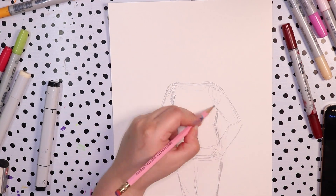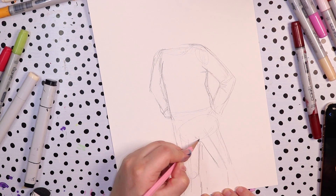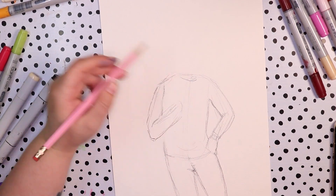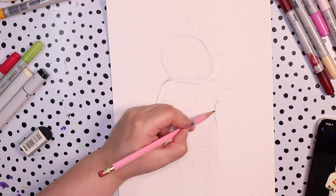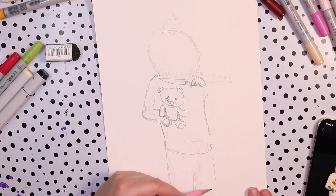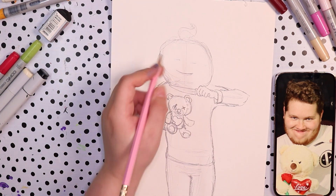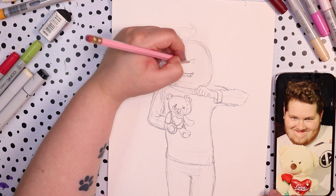This next drawing is of my partner Jesse, and this one gave me a few problems mainly because I couldn't decide on the right pose. I didn't have a lot of references for nearly full body or full body photos. I looked at the few pictures I had — they were quite funny — but with a pumpkin on your head it pretty much covers your face, so I wanted a pose with really funny expression in the body language, not just the face.